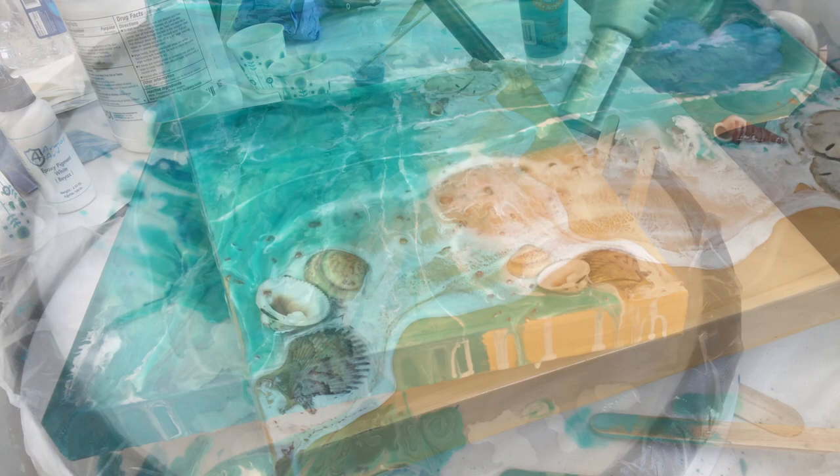If you like what I'm doing, please hit subscribe — that really helps me out a lot. Give me a like or thumbs up and leave a comment below. I will record when I put the final coat on this. Thanks everyone, see you next time!